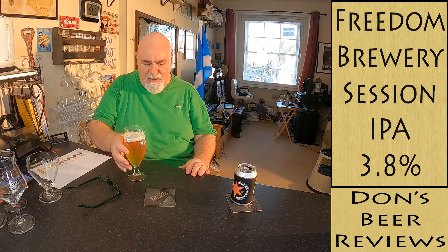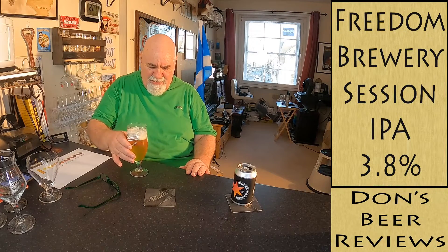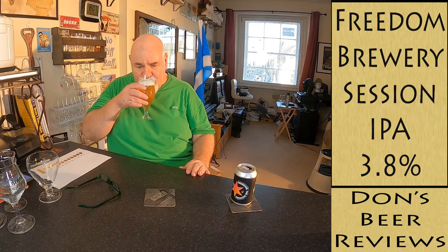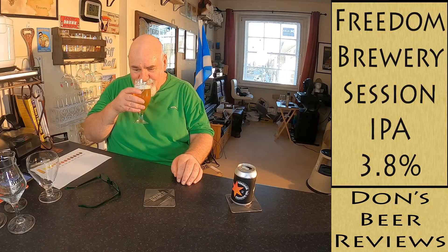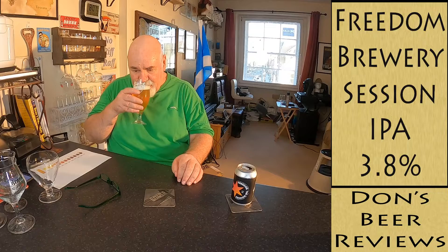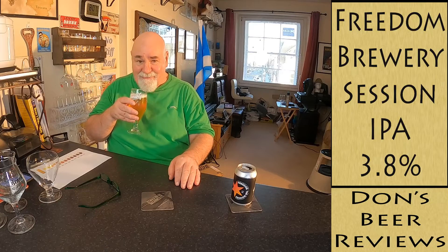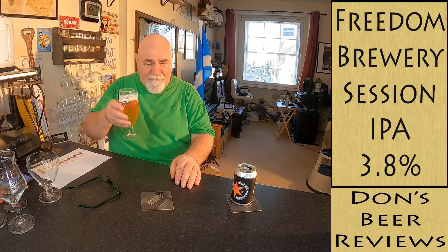Let's see how she smells — citrusy, a bit tropical as well, like pineapple, peach, or mango. As I say, the peach smells really nice.